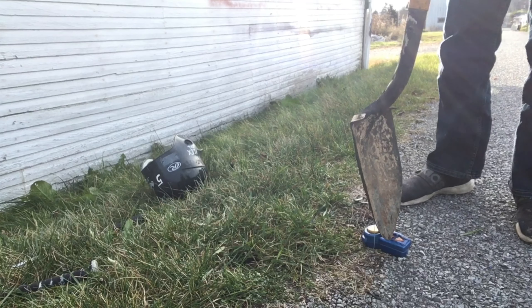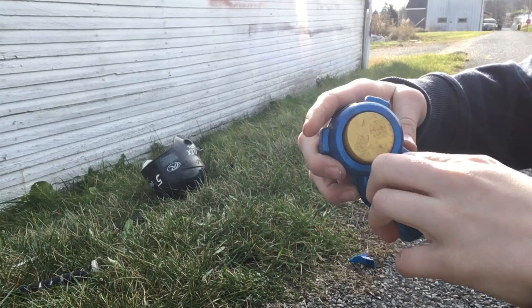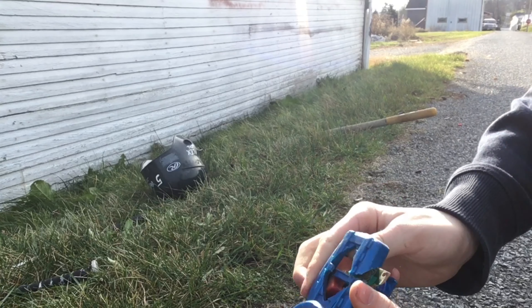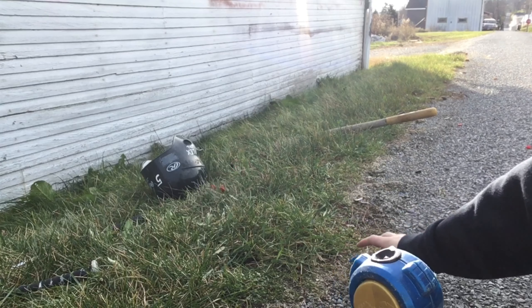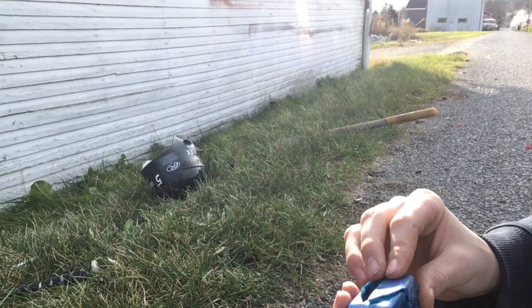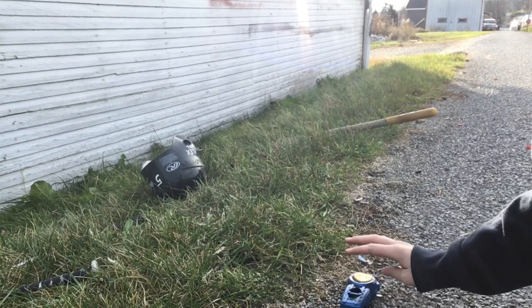Three, two, one. Damage report — both of the buttons are completely gone. No buttons anymore, we'll just throw those in the pile. This blue piece came off. This still works perfectly fine, we just gotta break that off. Alright, so now finally the baseball test.